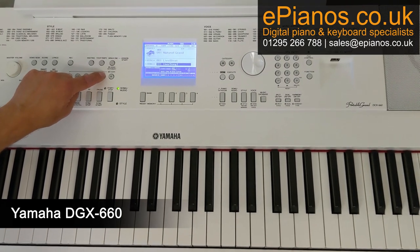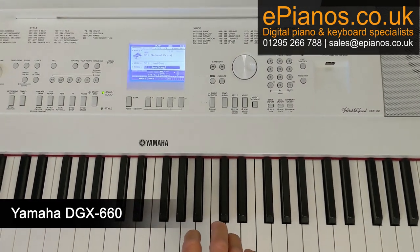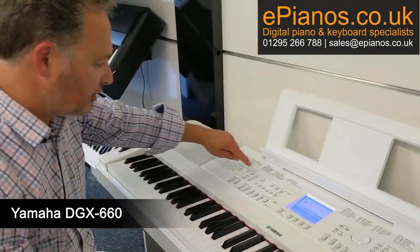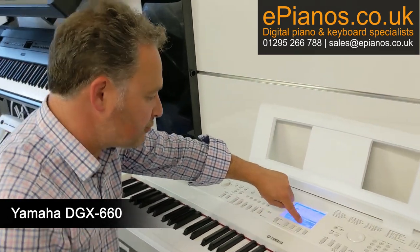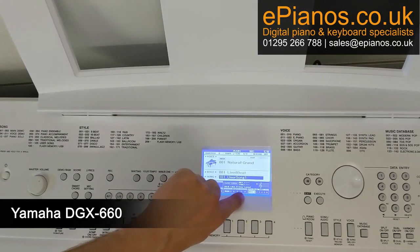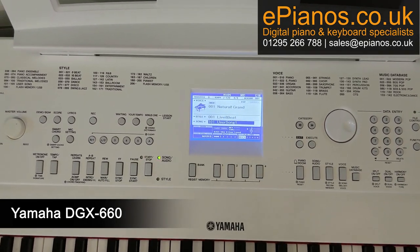We've got one, two, three, four, five tracks, plus an accompaniment track. I'm going to record my melody track in first, because that's normally the one that you can play more confidently. So I'm going to go record and press number one. And that now lights up on the screen — it says 'record number one' in a lighter background. We now know that it's going to record track one, which is our melody track.